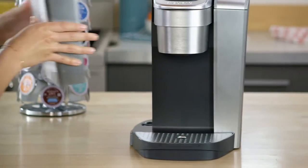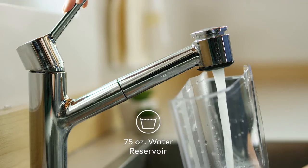The large, removable reservoir holds 75 ounces, which means you can brew eight cups with just one fill.